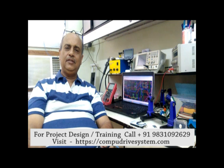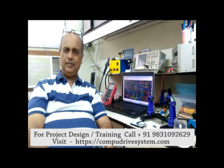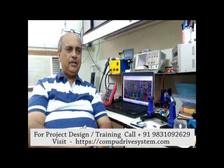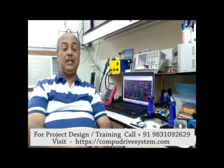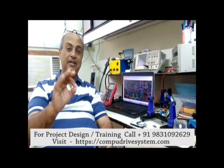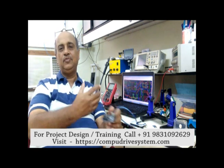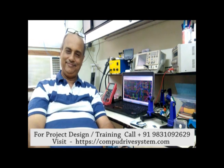Most people say electronics is no problem — we'll find a circuit on Google or somewhere, copy it, and build it. But if you really want to venture into the world of microcontrollers, remember: understanding electronics is the first and primary criteria, and then go for microcontrollers.